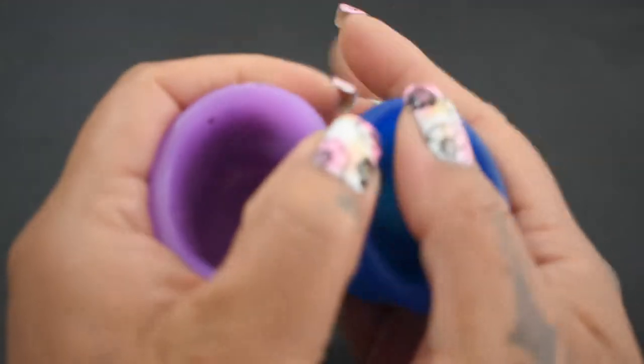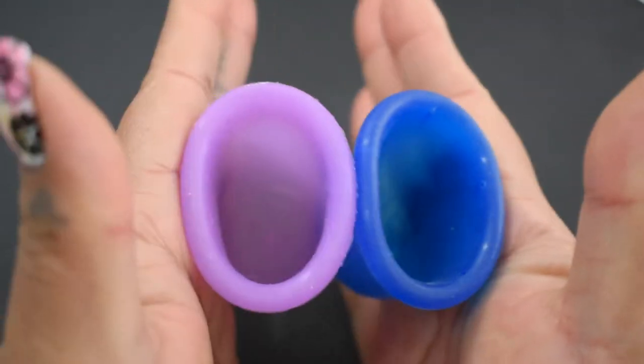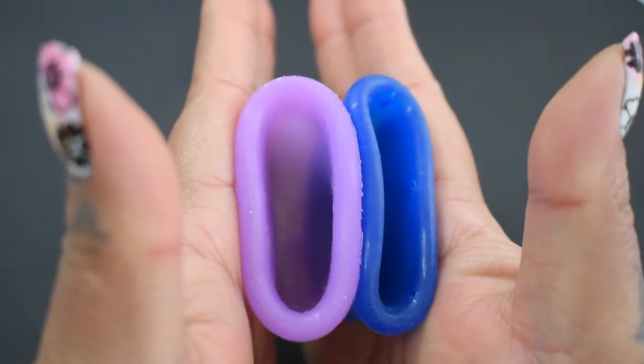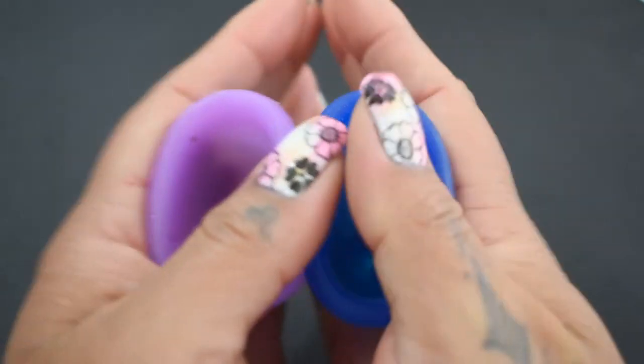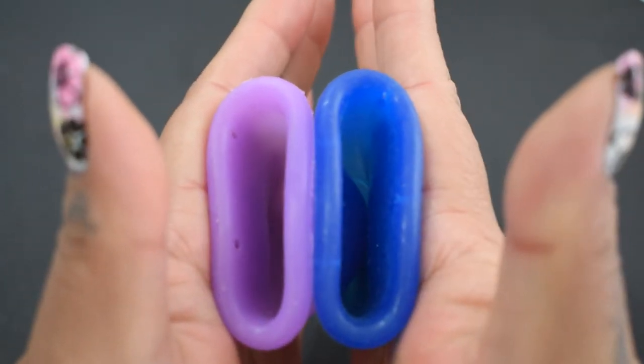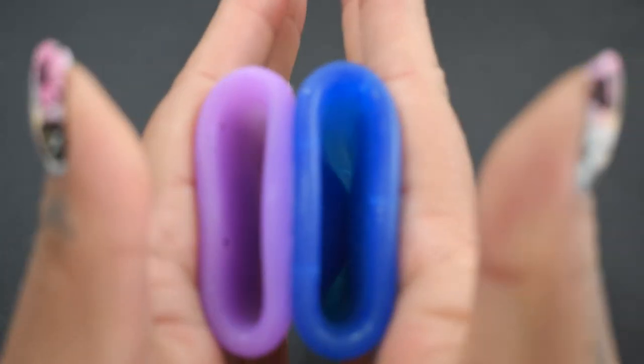Here is the inside of the Anytime Cup. I did do a comparison between the small sizes as well. I didn't write down a specific size, so I'm not sure if you asked for the small or the large, so I went ahead and did them both.